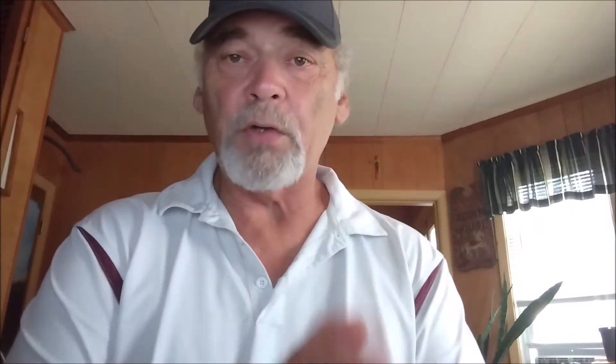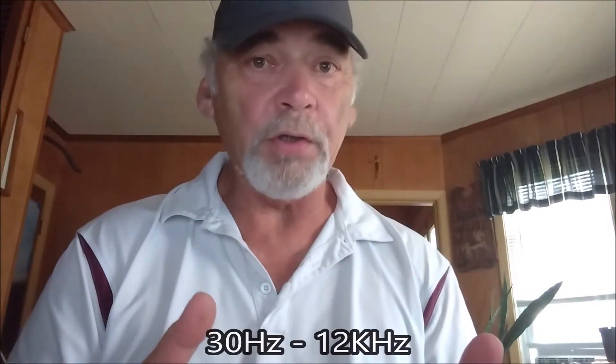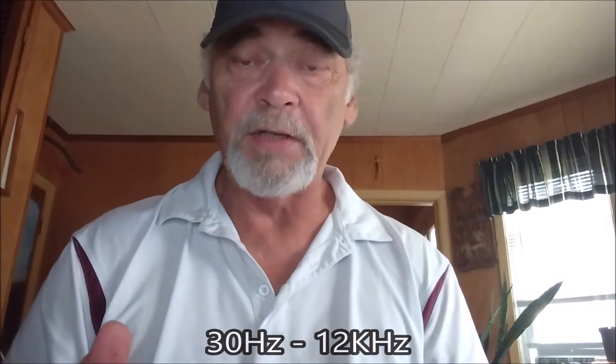Next, we're going to talk about frequency response. Basically, what this is, is the recorder replicating everything that you record in the proper frequencies, so you hear it exactly the way it was sent to you. Frequency response typically should be between 30 hertz up to 12 kilohertz. This is going to be listed in the specs on that particular recorder.